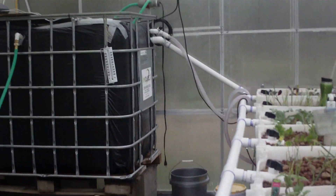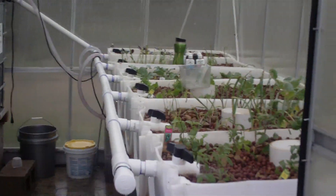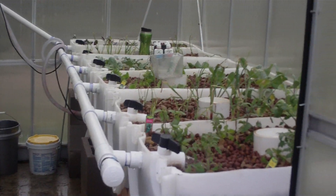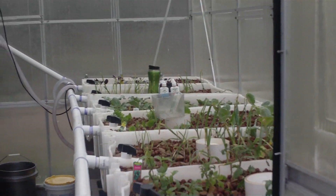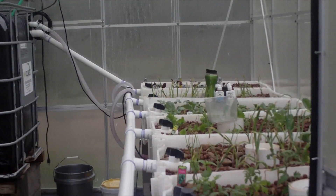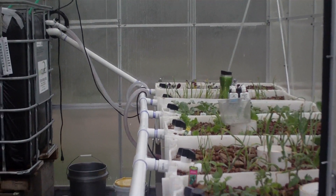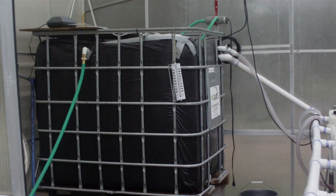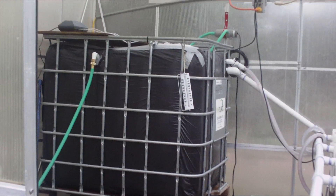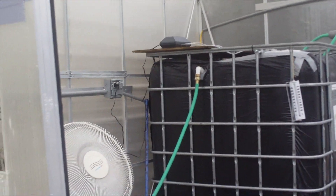Good morning everybody, it's Al again. I wanted to do a quick update on the aquaponics system. It is Monday January 4th, 2013, and we introduced fish into the system yesterday — we put a hundred goldfish into the tank so they can start producing ammonia and nitrates into the system.